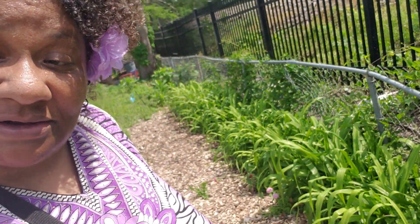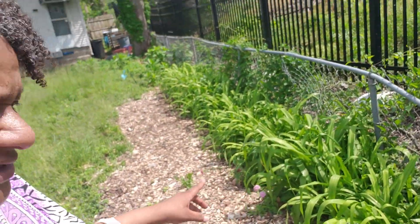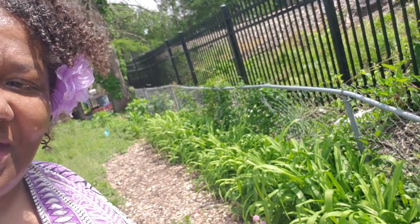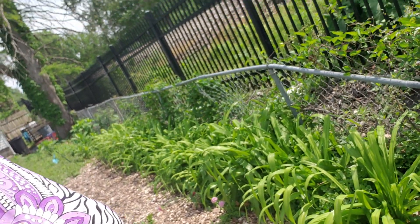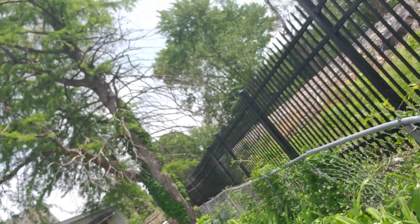Happy Memorial Day! Y'all, it's hot out here. I just wanted to show y'all my little day lilies. They just getting their entire life. Looking forward to some blooms soon — it's still early, they haven't bloomed yet.